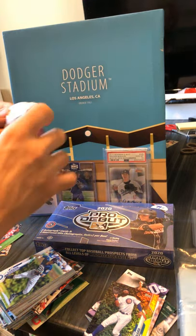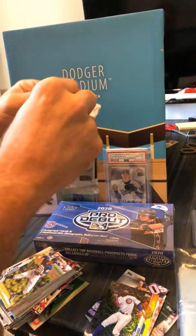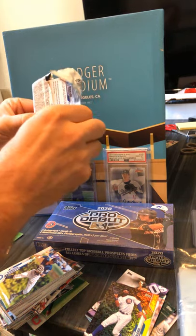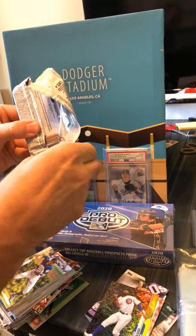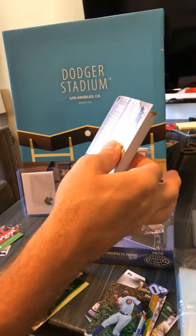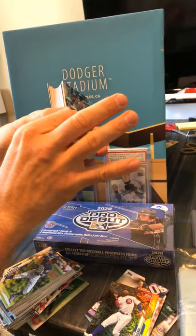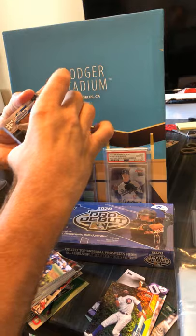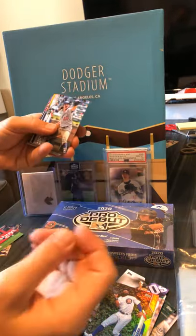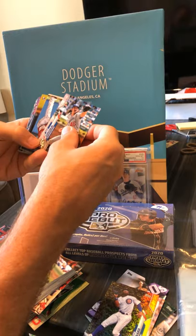Now there's one more Series 1 fat pack. Hopefully we get a hit out of here. I like buying fat packs even though they're super expensive — it's nice to have a 30% chance of a hit. Doesn't look like we got a relic. We have Tony Gonsolin on the front, Joc Pederson on the back, so it might be a good Dodger pack.